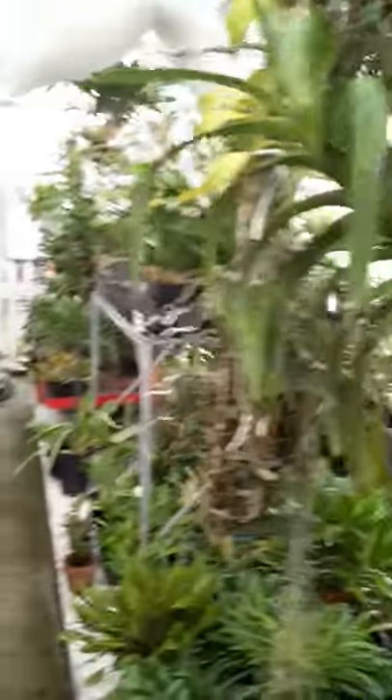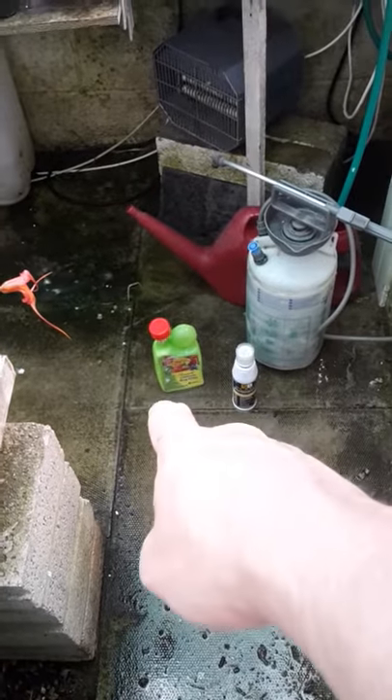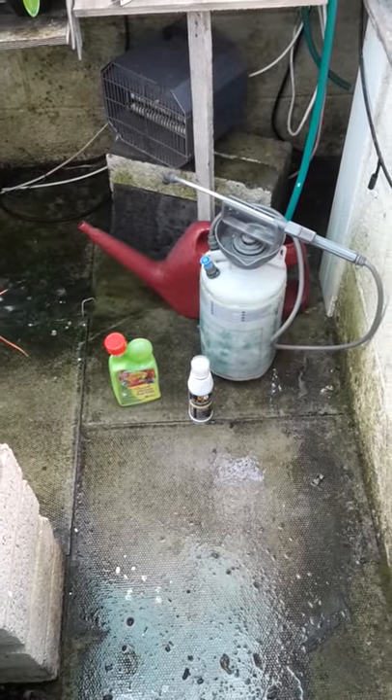Pests — keep on top of them. Don't let them control you; you control them. I sell those two products. Ultimate Bug Killer you can pretty much get anywhere. SB Plant Invigorator — well, you can search around, but we sell it at Orchid Supplies UK if you want to have a look on there.